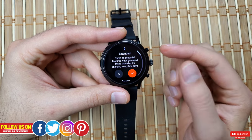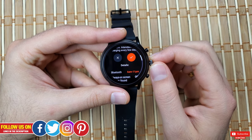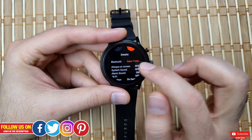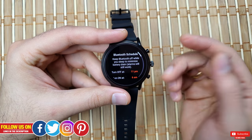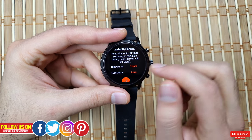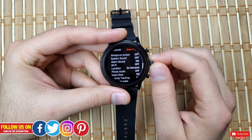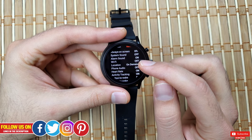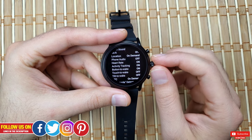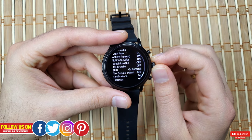With the Extended mode, I was able to get about a day and a half. Bluetooth stays off from 11 PM to 6 AM — basically at night — and this range is customizable. Your watch stays silent without connectivity while monitoring your sleep, preserving battery life. This is not a privilege you get with most Wear OS smartwatches.